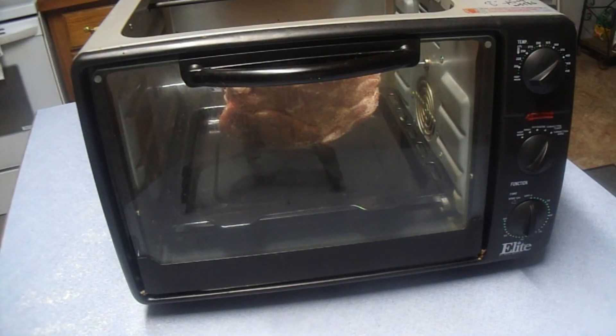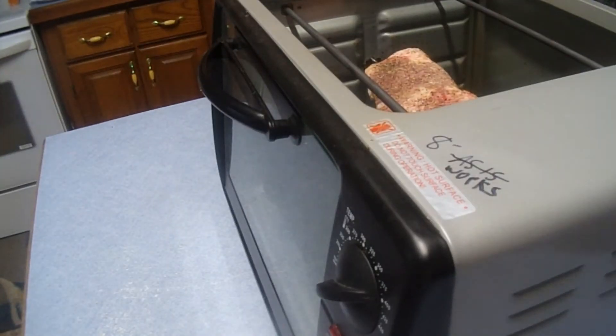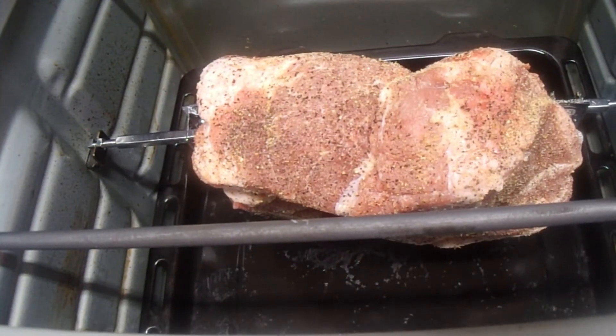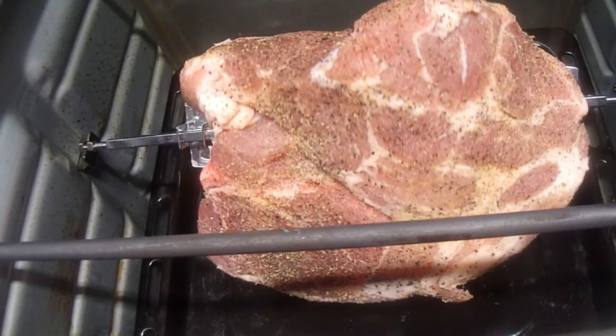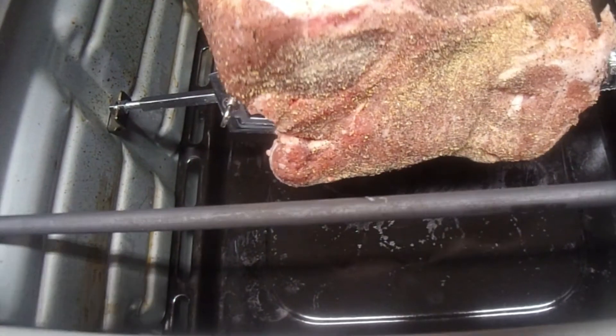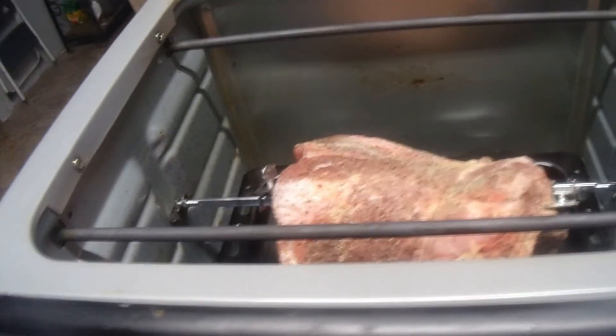Now I want to see if this thing's going to turn. I'm going to plug it in real quick — I want to see if it's going to rotisserie the way it should, because there's a bone in there and it's not perfectly balanced. On a rotisserie you want things just right so they turn well. It looks like it's going to do just fine — make sure it's not hitting any of the burners. Yeah, it doesn't care if it's off balance just a little bit.